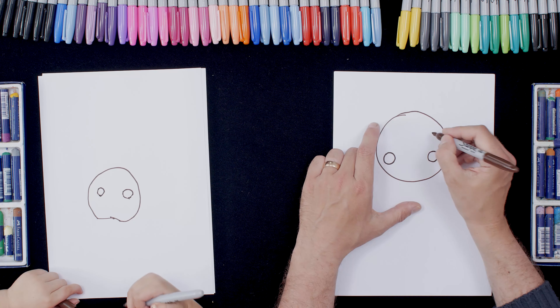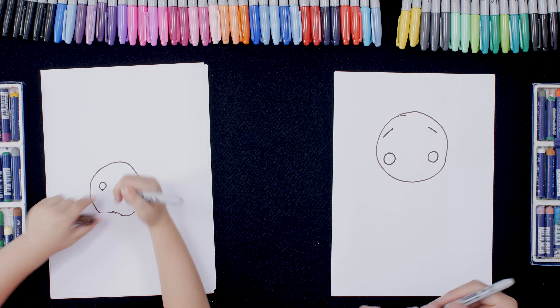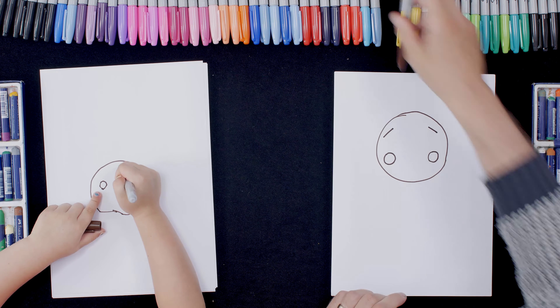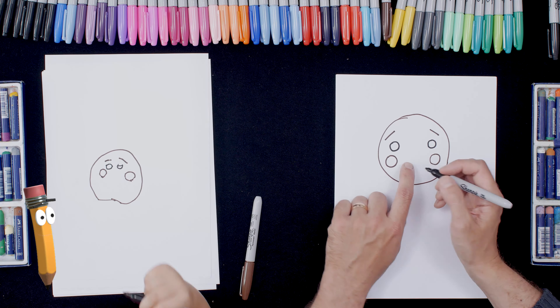And then up here we're going to do the eyebrows, so we're going to do a line that way and a line that way — like that, brilliant. Okay so let's get a black pen, and now we're going to do the eyes.